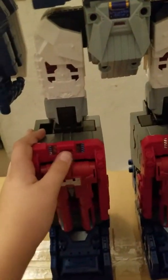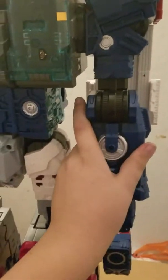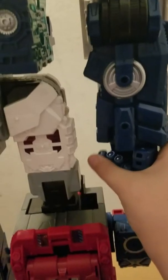His legs do move, about 160 degrees. These joints go out and in, of course. His arms do move, and the hand articulation is about 360 degrees. As you can see, I'm doing a 360 right now. This is the newer version of Maximus, Fortress Maximus.